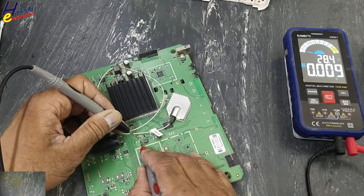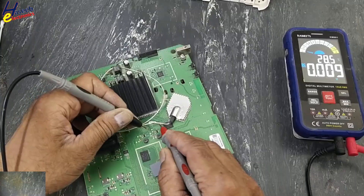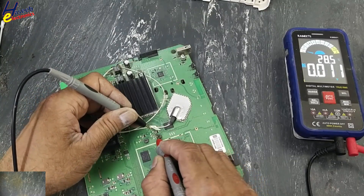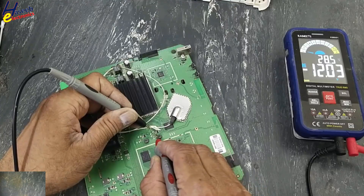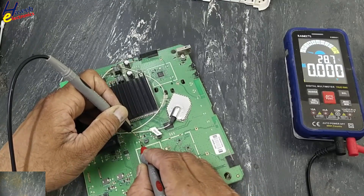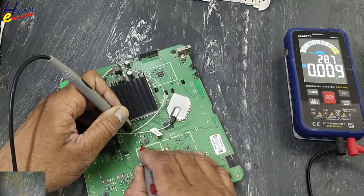This regulator has no output. 3.3V — OK. 12V input is good. Input is good, but no output.